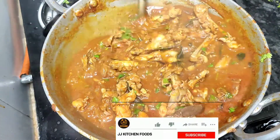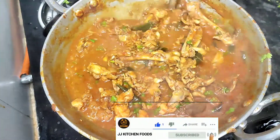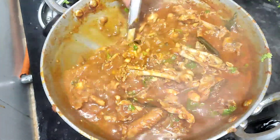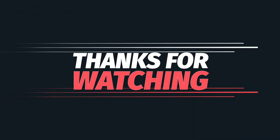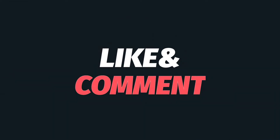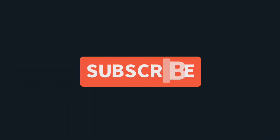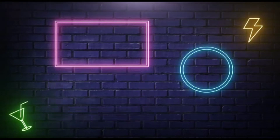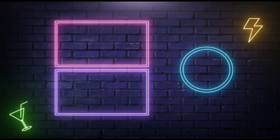I will add a chicken recipe — please see the link in the description below. Please like, share, subscribe, and click the bell icon. Thank you for watching this video!